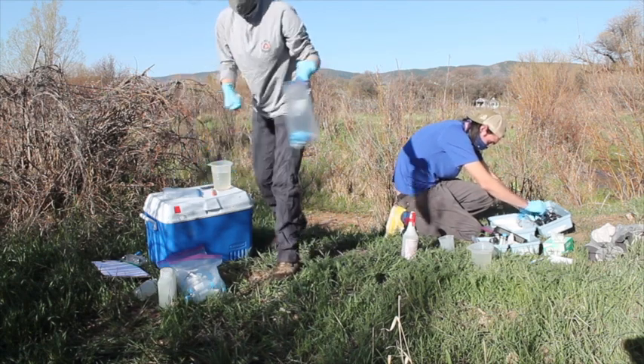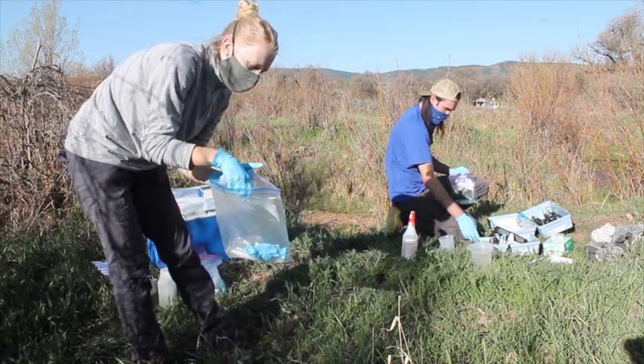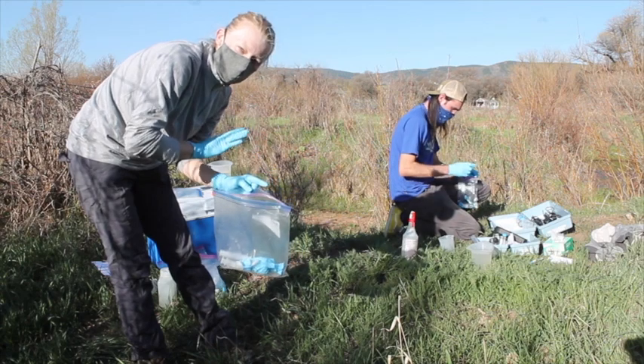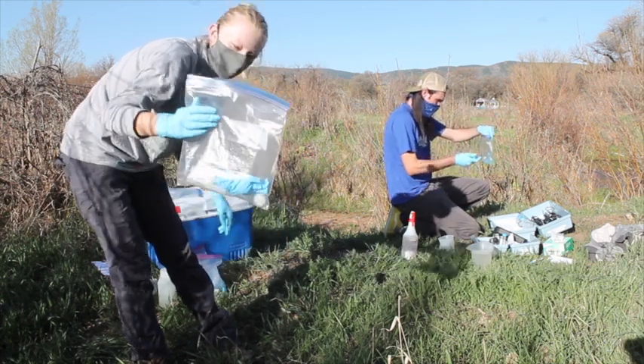It's good to bring a trash bag to make sure you don't litter. I'm just going to throw my syringes and filters back in here, since we're not reusing any of these at the other sites, and we'll keep this trash bag with us.